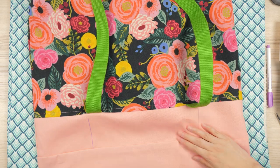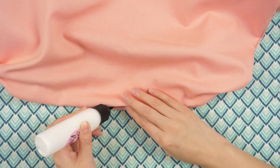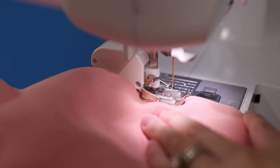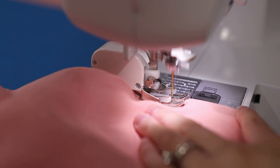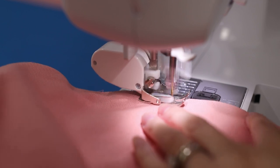Press the top seam of the bag. Glue baste the lining's opening because we're about to close it for good. Triple stitch about an eighth of an inch away from the edge, backstitching at the beginning and end. I'm using matching 40-weight cotton thread.